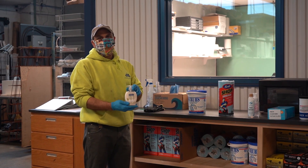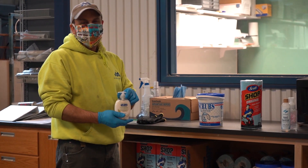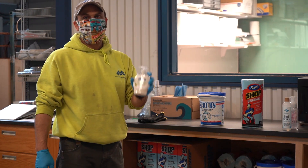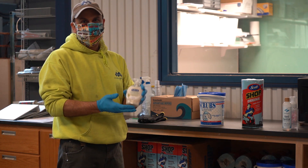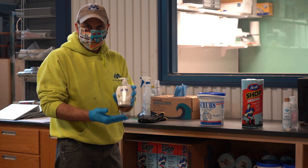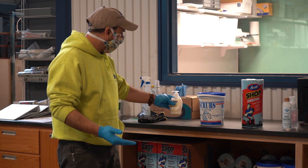The best thing we can do is wash our hands with soap and water. So if you guys have water on the job, hopefully you have some soap — wash your hands often. That's the biggest thing here. You want to be able to wash your hands often, definitely before you eat, before you touch your face, all that good stuff.